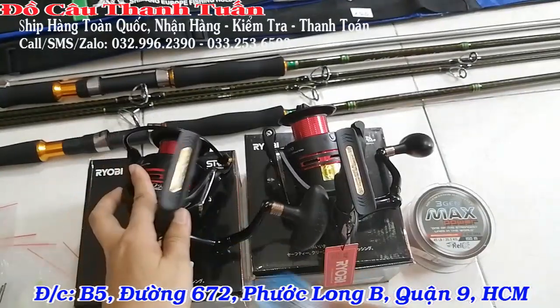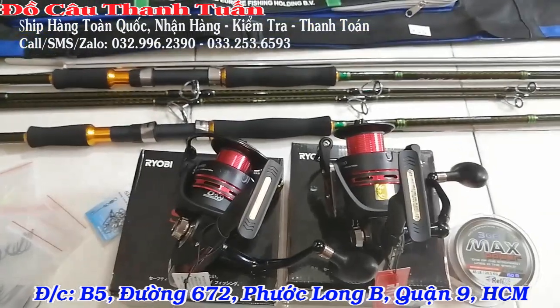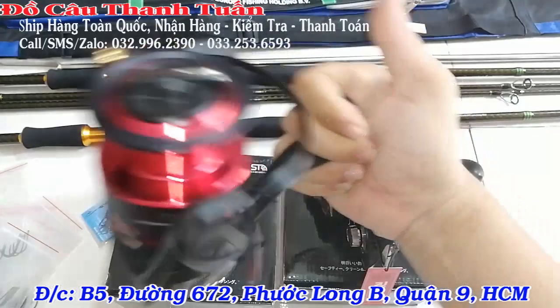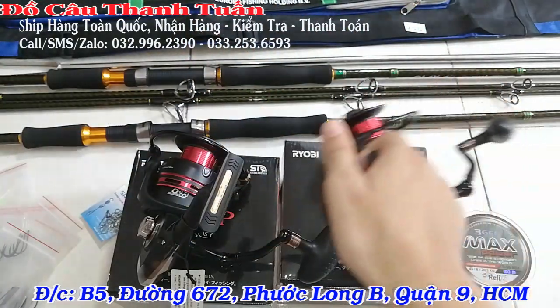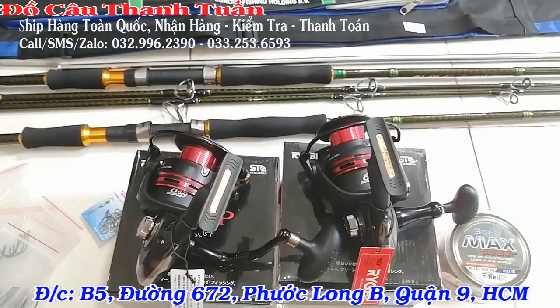Nói chung cái bộ này cũng khá đầy đủ cho anh em mình đi câu hồ rồi nha các bạn. Chỉ cần mua mồi nữa là vô hồ câu được rồi – quan trọng là cần mồi. Anh em nào có nhu cầu mua thì có thể liên hệ trực tiếp với shop theo 2 số điện thoại em có để trên màn hình.